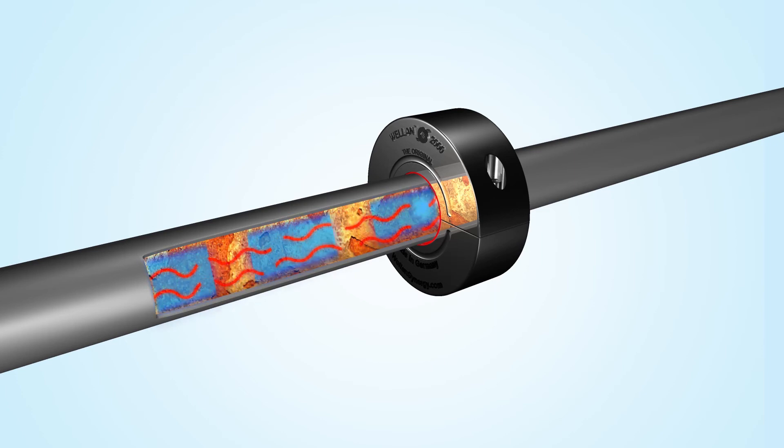Upon installation of the Welland ring, it immediately starts to emit frequencies and create a field within the ring, which penetrates all piping material and thus passes into the water or fluid.